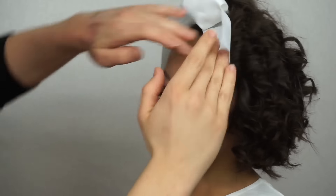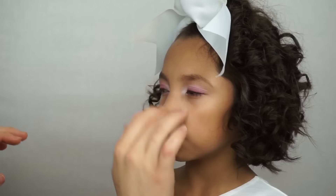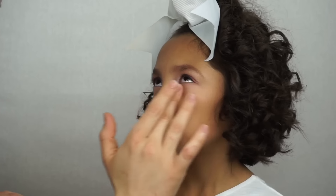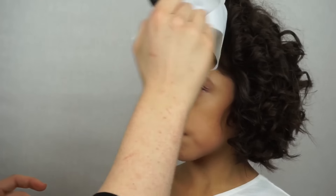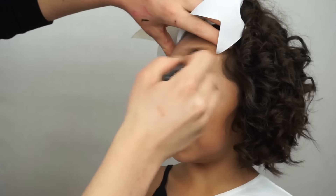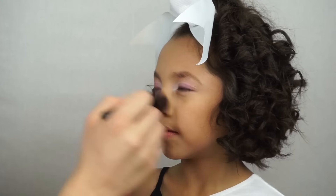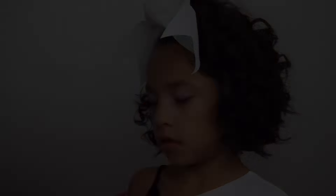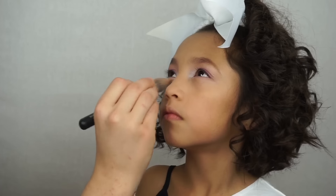I'm applying the Benefit Porefessional all over her face before putting any foundation or contour on. Then I'm using the Kryolan foundation palette in the warm tone — the medium warm tone — taking the second color in the second row. I'm very lightly brushing it all over her face just to lightly even her out. This is mainly to give her something for everything else to stick to, because her skin tone is seriously perfect. I'm putting a little bit under the eyes specifically to brighten them up.